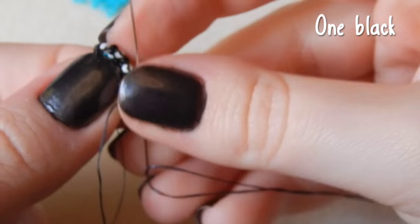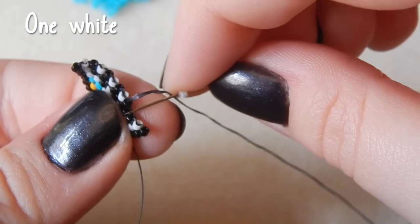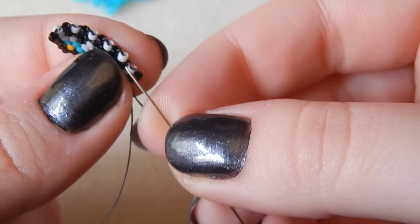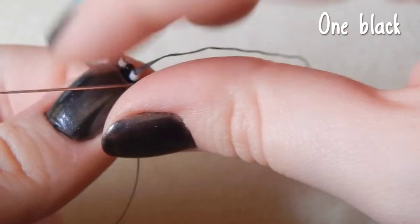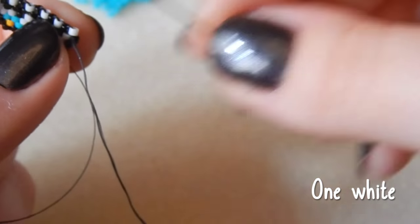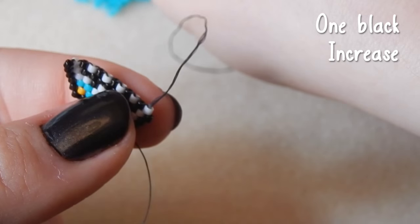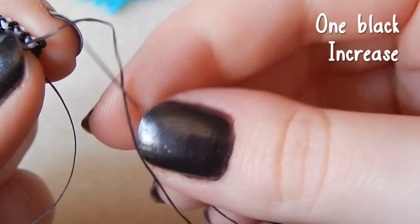One black bead. I'm going to Stuttgart Oktoberfest tomorrow, which I am super excited about. One white bead. I won't be drinking beer because I don't like beer, but hopefully they have wine — I'll be eating pretzels and all sorts. One black bead. Maybe you don't mind that I get chatty. One white bead, and one black bead — increasing as well.